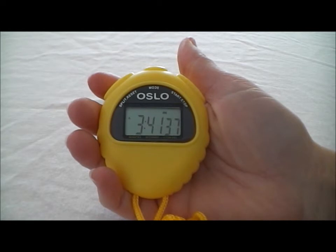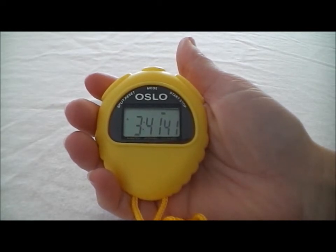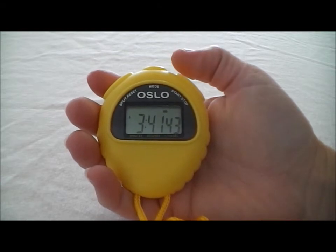Hi, I'm Diane from Stopwatch Central. I'm going to show you the Oslo M427 today. I'm going to let you see how it works and then I'm going to come back and talk about its features. So here's the Oslo M427 up close. It's a nice, easy to use stopwatch and it comes in several different colors. I just picked yellow to demonstrate today.